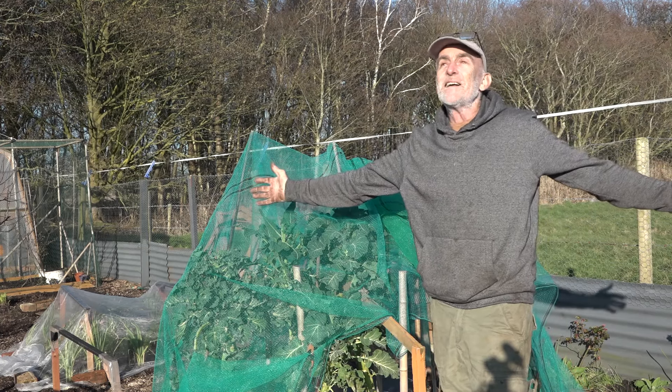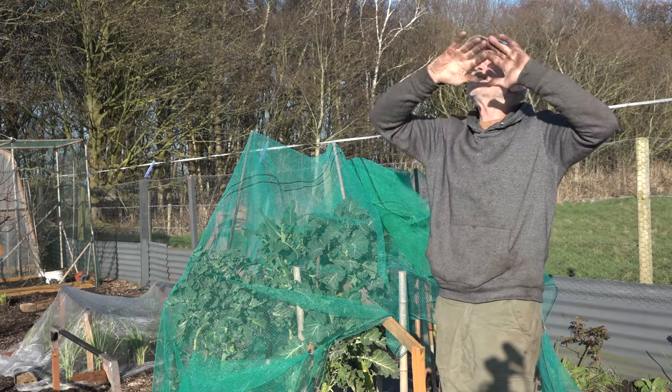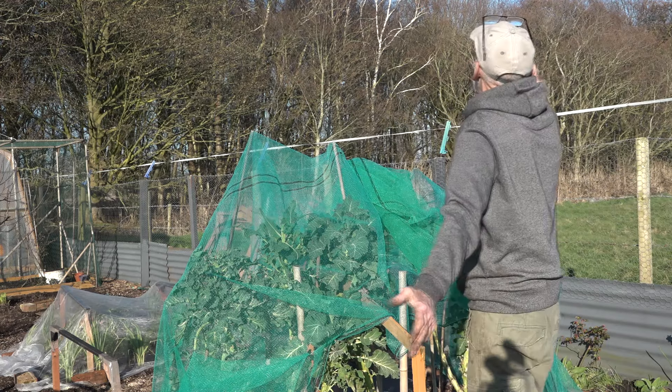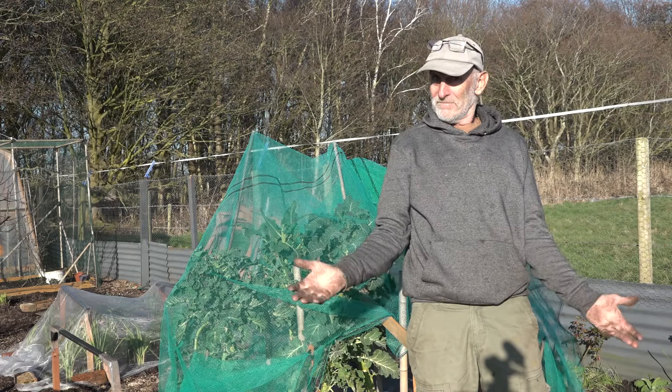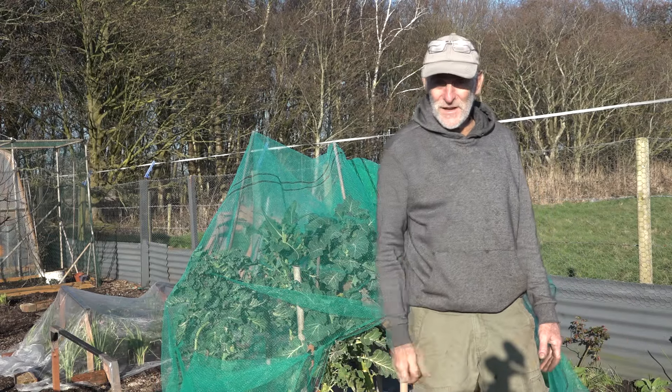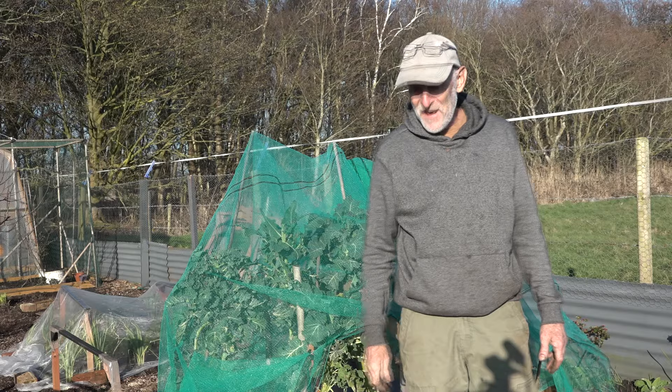So that is me and my purple sprouting broccoli signing out. Look — sunshine! Oh my god, the sky is blue. Thanks for watching, thanks to my patrons, I'll see you in the next one.